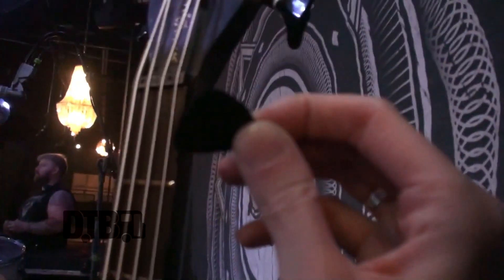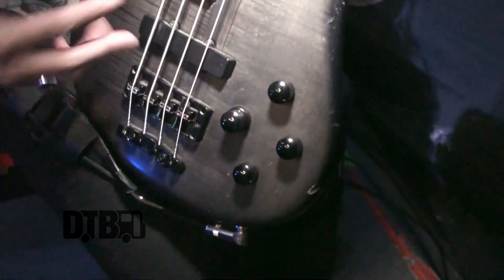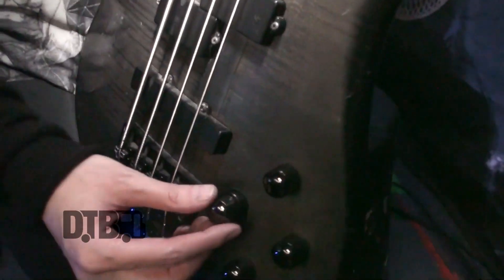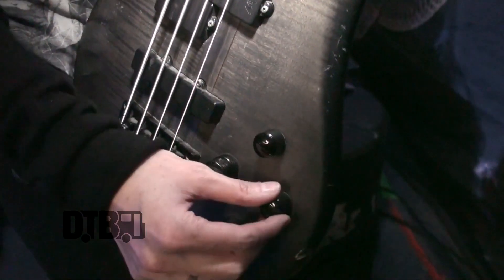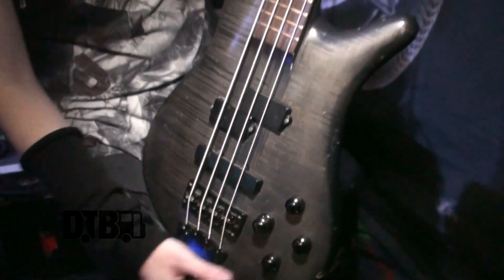I use Jim Dunlop picks — this particular one, the 1mm, is great for the grip. With this bass I just use the standard pickups that come with the Streamer Stage 1 from Warwick, and it works great for me. I like to slap a lot and I love using a pick. I set the volume and pickup selector in the middle so it uses both. Treble is all the way up, mid is at center and a little to the right, and bass is all the way up as well. That simple setup plus the strings creates just the sound I love.